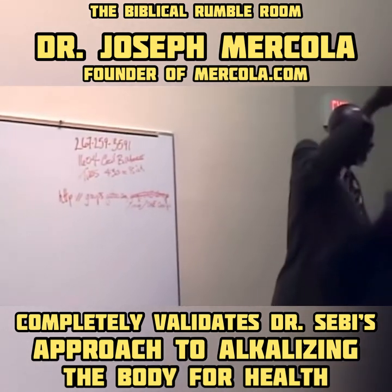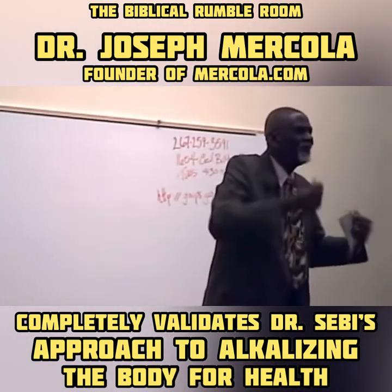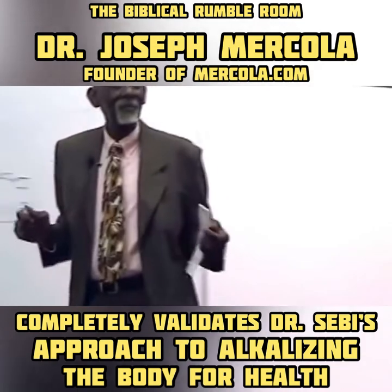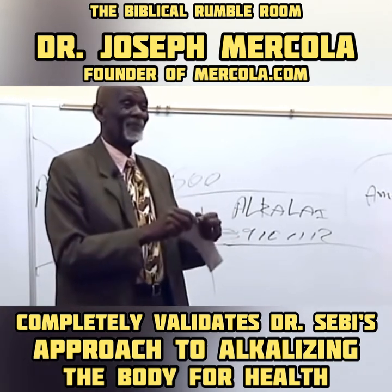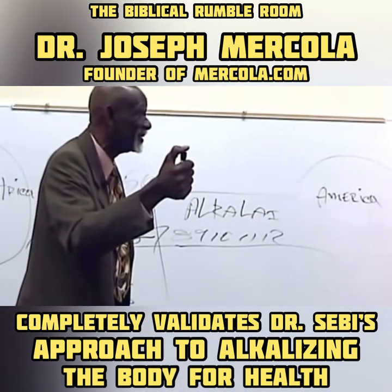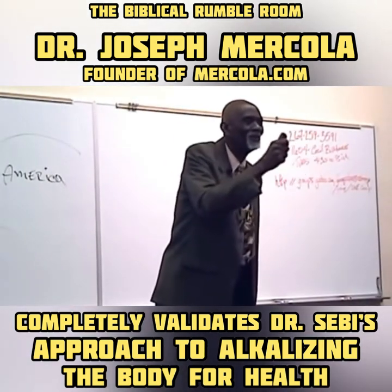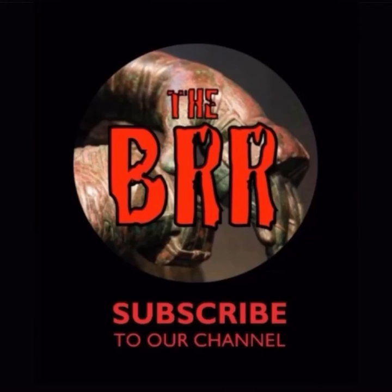Anything that nature makes has no starch. Anything that man made has to have starch, because starch is a binder. To combine two unequal chemicals, you have to use starch — starch is not a food, starch is a chemical. What have we been eating since they took us away from Africa? Starch. When Sebi became the engineer and found out that the pH value of things had a lot to do with healing and the properties to be used — that was significant.